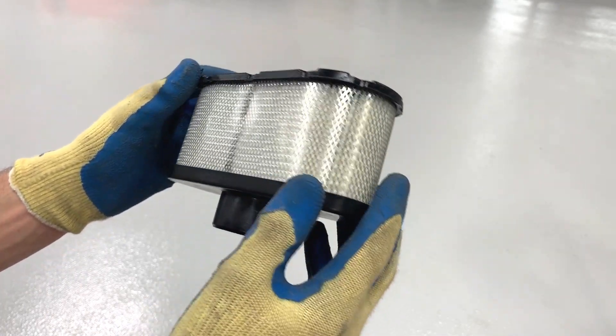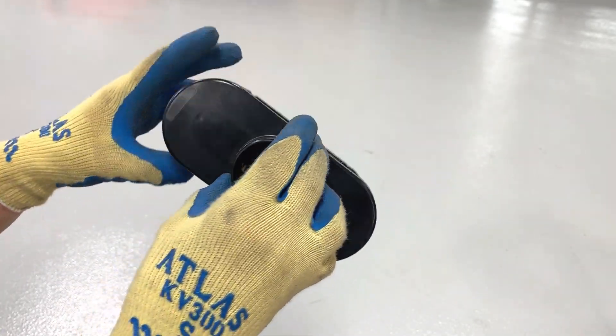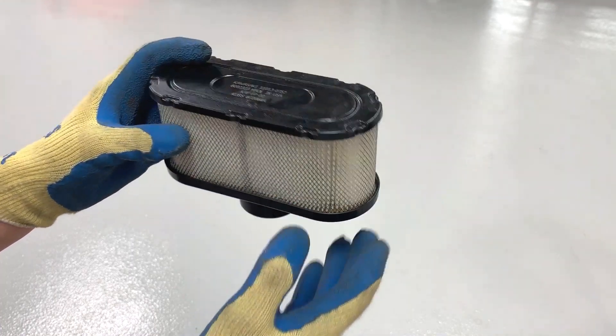Visually inspect the filter. If it's soiled or clogged with debris, it will need to be changed. If you mow more frequently and in drier and dustier conditions, you'll need to replace your air filter more often.